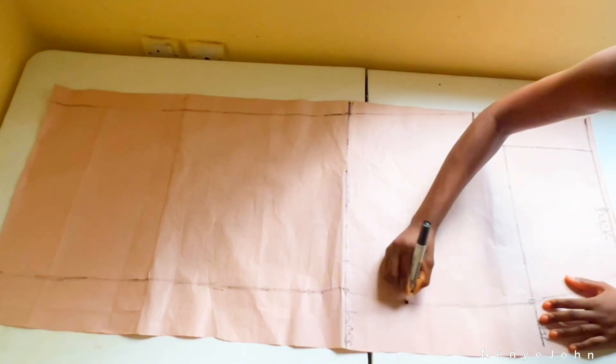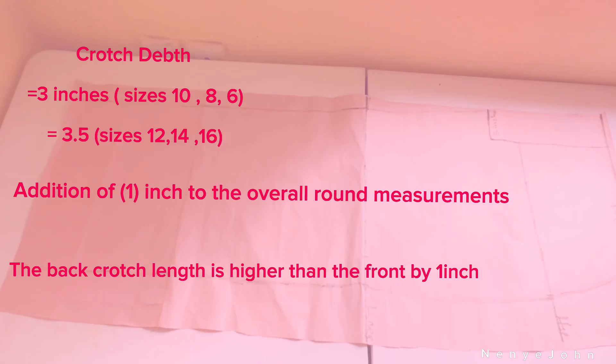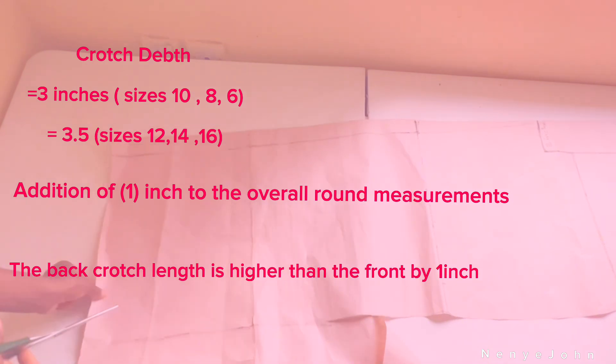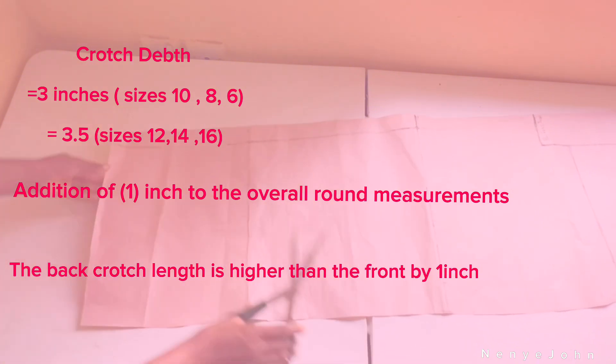For the bottom of the trouser, the circumference I use is 15 in the front. For the back, add one inch, giving 16 — mark 16 at the bottom and connect all the dots. The back crotch line should be at minimum 3 inches; for size 12, 14, or 15, make it 3.5 inches. All other parts of the trouser should be expanded by one inch throughout the round measurements.